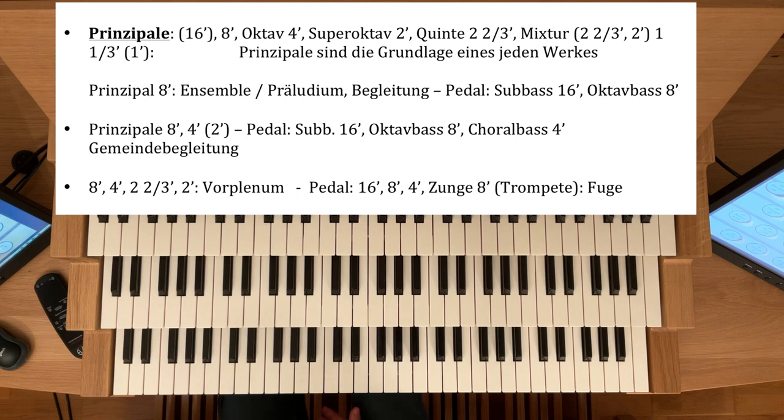Eine hohe Mixtur im Positiv kann auch eine 1-Fuß-Mixtur sein. Schon der Prinzipal alleine gespielt kann eine wunderbare Klangfarbe sein — für eine Ensemble-Registrierung, ein kleines Präludium oder auch für die Begleitung, sei es des Chores oder einer kleinen Gemeinde oder einer Solostimme.